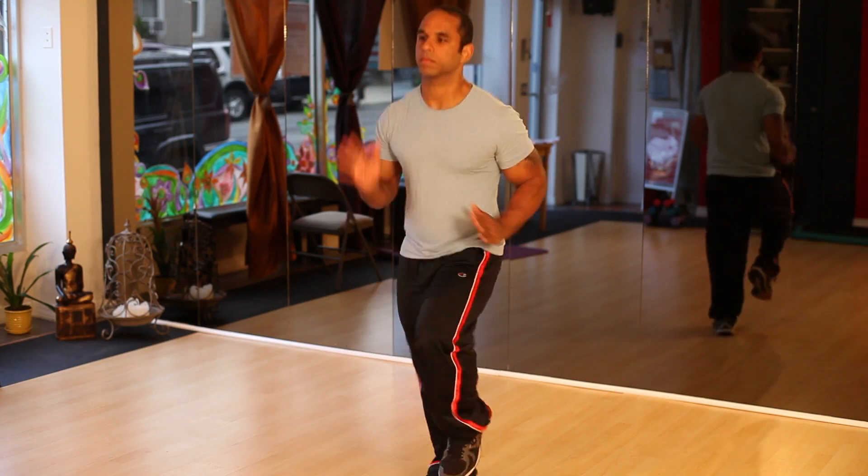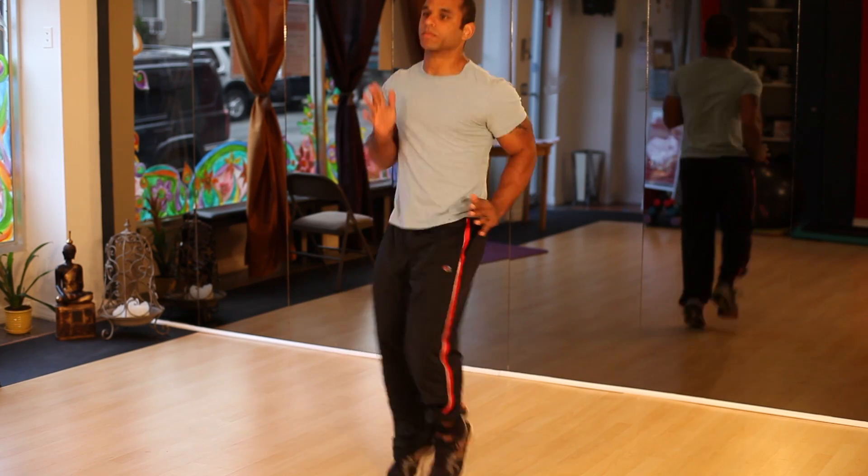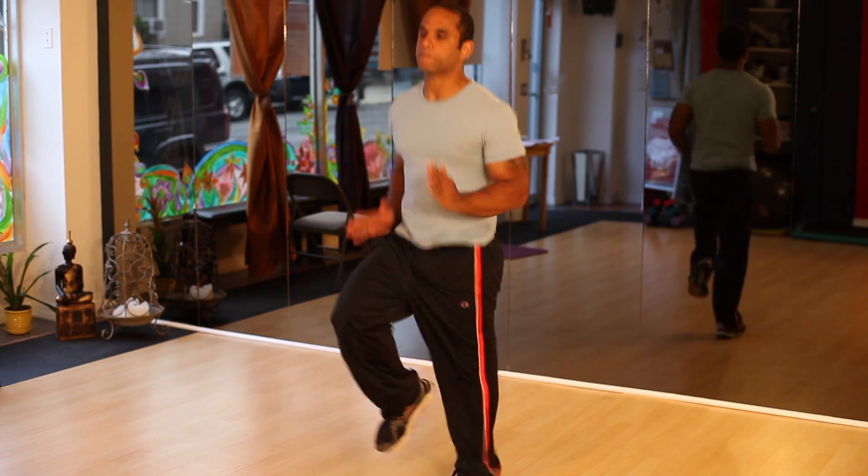A couple ways to warm up: there's a general warm-up, which is just something that's going to get your heart rate up and get the blood flowing, like running in place or jumping jacks, something like that.